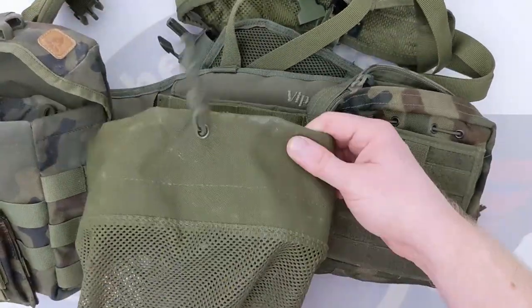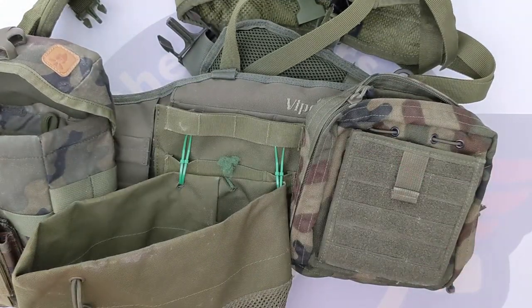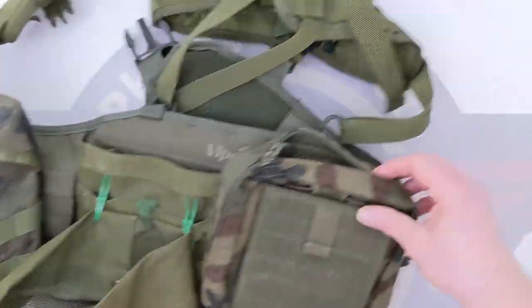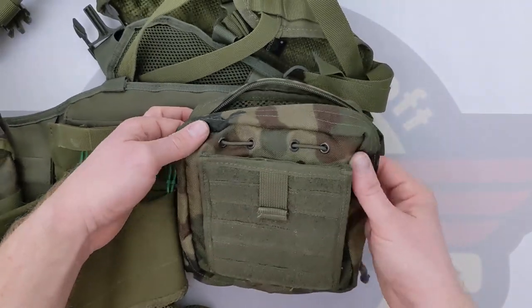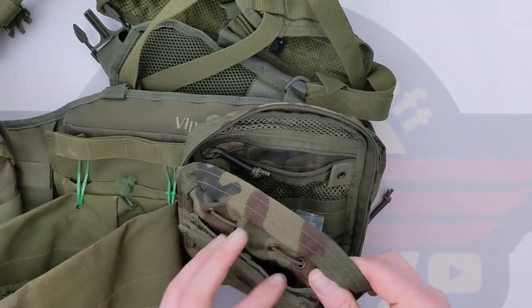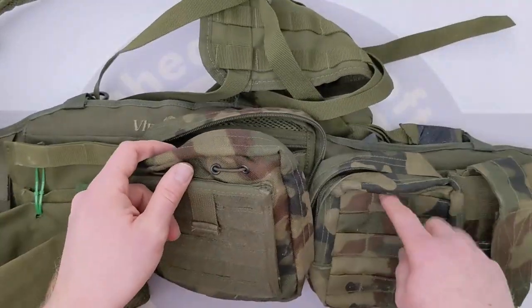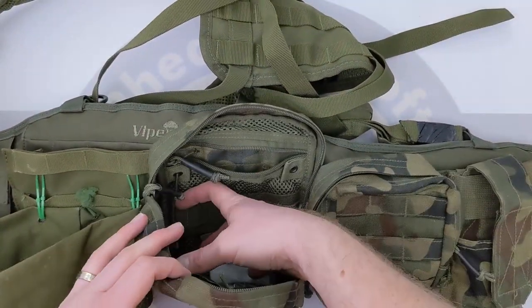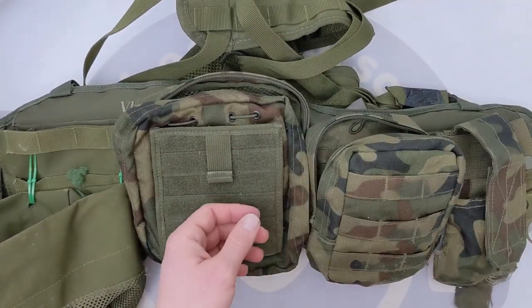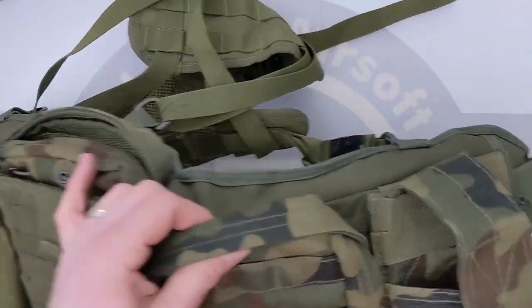We've then got a generic mesh dump pouch — quite a deep one because I run mid caps quite often and get through those frequently, so I need plenty of dump pouch storage. I've then got a utility pouch — most of this was bought from Military First. I usually keep a bag of ammo and a speed loader in there. My BFG goes in the next utility pouch — that's more ammo and reloads. Then I have a utility pouch for my blank firing grenade with 9mm blanks.